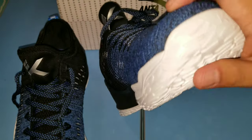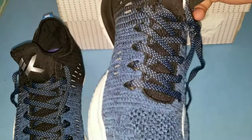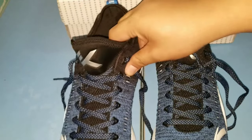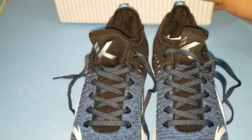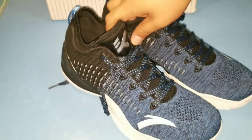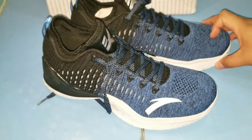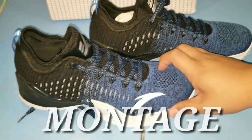Ang kapit ng kanyang traction, ng kanyang sole. Quality ang design ng ANTA — hindi gaya ng ibang Chinese product. Usually yung mga nire-review ko talaga is yung budget basketball shoes specifically.